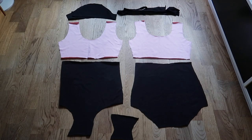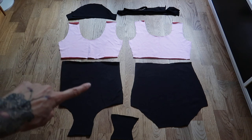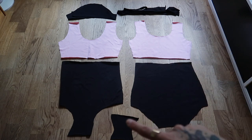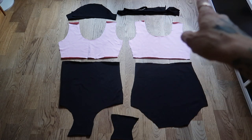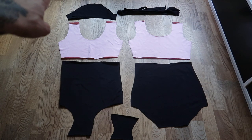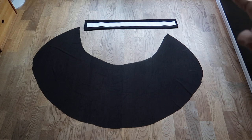Here we have all the pieces for my leotard. On the left side are my two front parts, and on the other side are my back parts. The little piece is the lining for the panty part. There is a strip of fabric I'm going to use as edging for my neckline, and here I have the sleeves. There is also a mesh piece for my skirt, a strip of the same jersey used for the bottom of the leotard, and an elastic band.